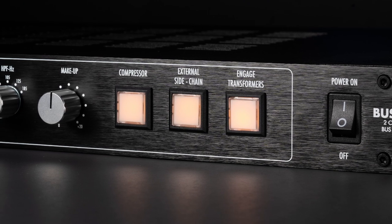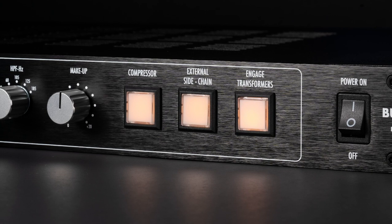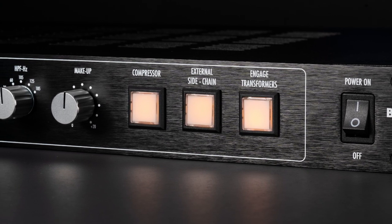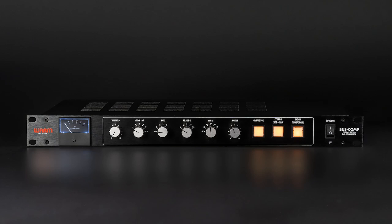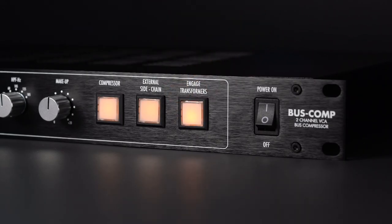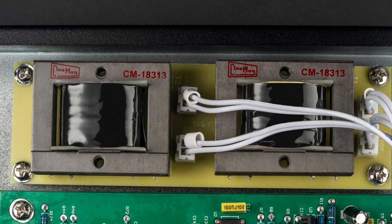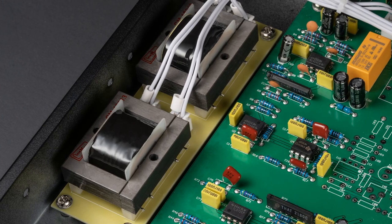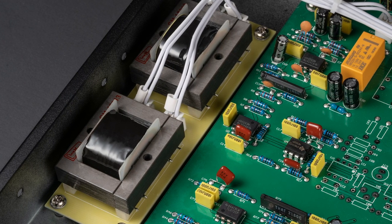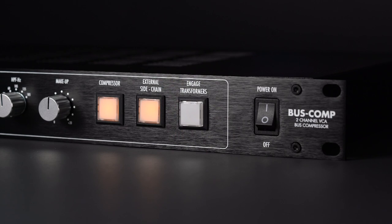The availability of the external side-chain opens up the possibility to use the unit as a ducker for audio-follow applications, or with external EQ as a de-esser. When the transformer switch is engaged, the make-up gain stage converts from a non-discrete IC-based output stage to a pair of fully discrete op-amps driving two USA-made Cinemag transformers. Inserting this discrete transformer stage into the signal path will change the sonics and tone of the signal. Some might describe the engagement of the Cinemag transformer stage as adding depth, tone, or vibe. We strongly encourage you to listen with and without this switch engaged to determine which setting sounds best to you.